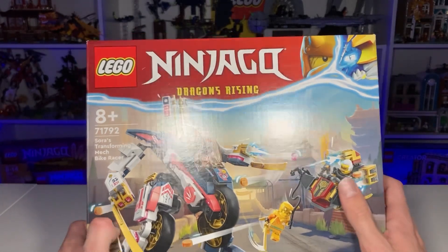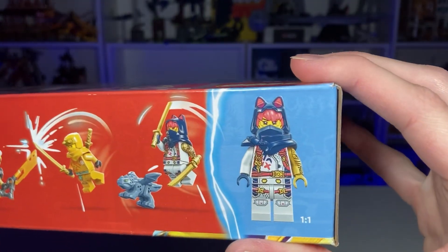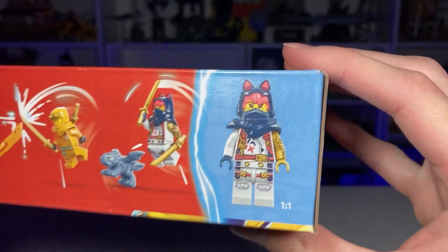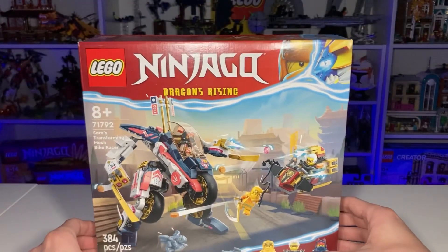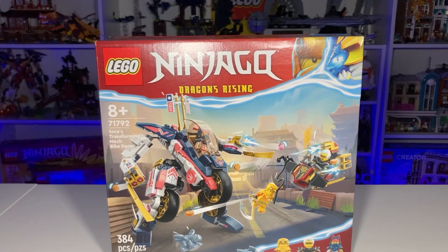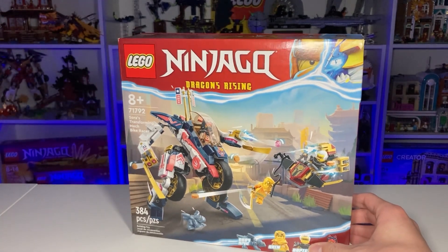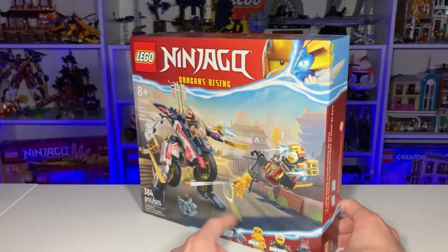It looks very much like a pink. You can see it on the Sora minifigure as well — that does not look like the coral color that it is. I think that's some blatant false advertising, not in a negative sense, I just don't know why they made it look like that. It's like they toned down the colors. Very, very strange.